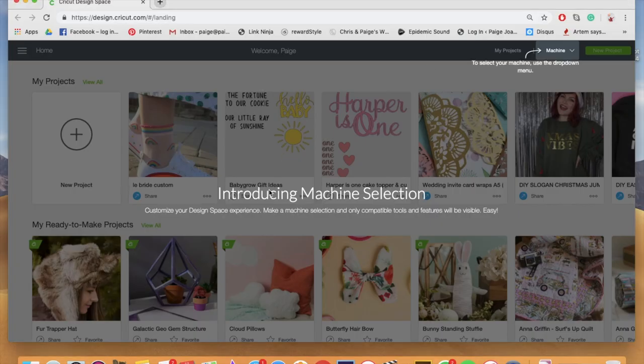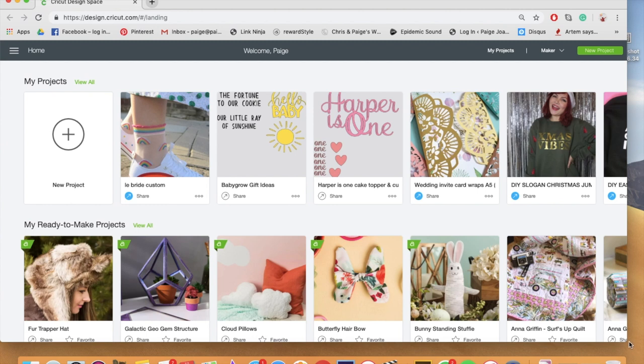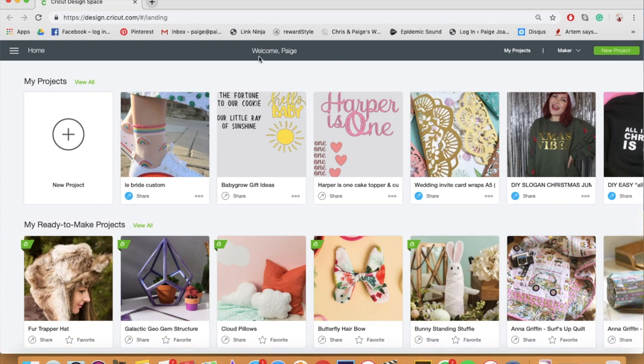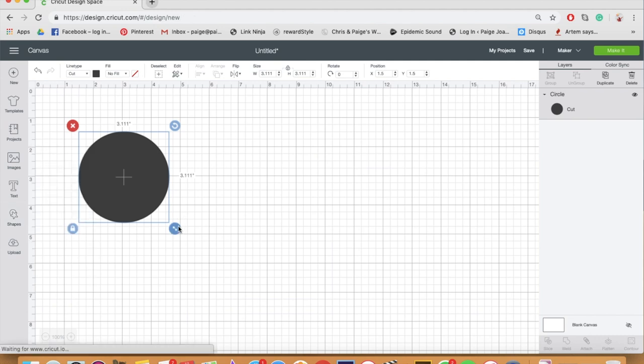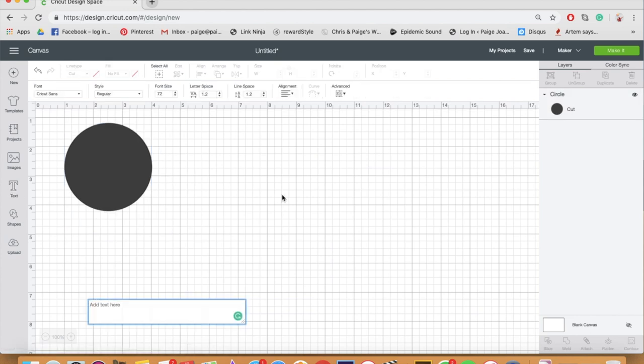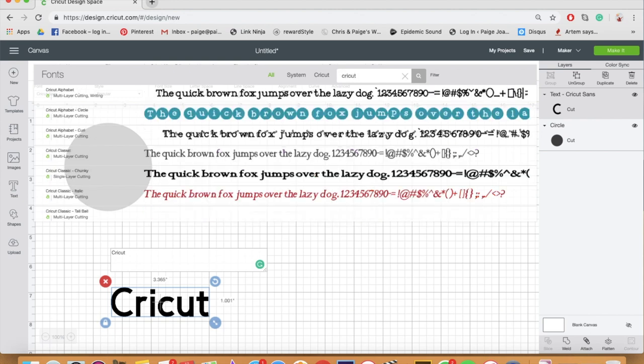Once you've downloaded Cricut Design Space, you'll see a machine drop-down in the top right corner. Mine was connected to my Explorer 2, but the Maker automatically shows up. I click on Maker, and it's now ticked and selected. I start a new project and for this I'm going to use the three basic materials that came in the box. I've decided to create a little Cricut crafter badge. I click insert shape for a circle, then insert a text box and type 'Cricut crafter.'